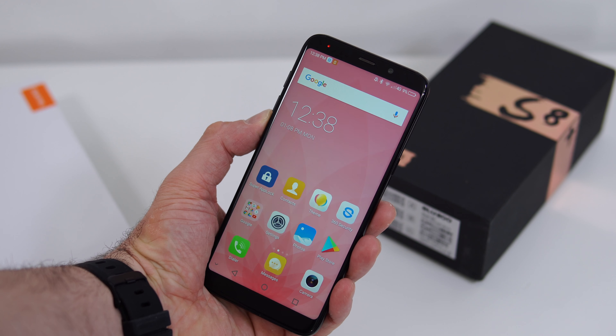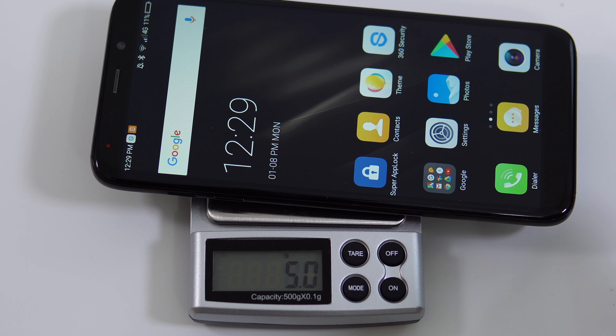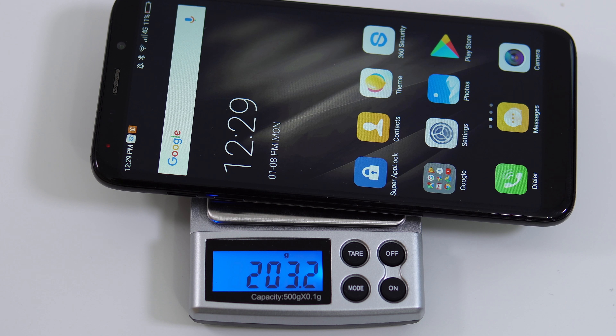I kind of gave up using the fingerprint scanner because it's just too annoying. Moving on to the phone's frame — it's made out of metal, just as on the Samsung Galaxy S8 Plus. However, this is a different type of metal, so the phone is heavier. On the right-hand side we have the power button, also made out of metal.